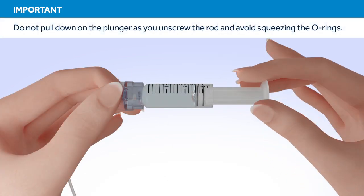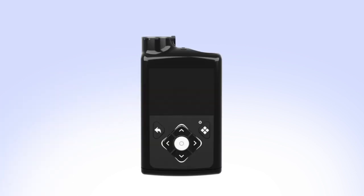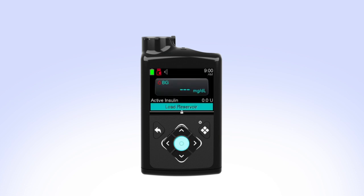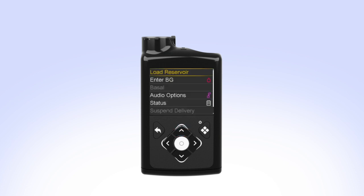Unscrew the plunger rod counterclockwise until it completely separates from the reservoir. While you are filling your reservoir, the backlight may have turned off. Press the select button to turn the screen on again. If your pump is locked, press Select on the home screen. You will see the unlock screen. Press the arrow that is highlighted to unlock the pump and continue to the next screen.